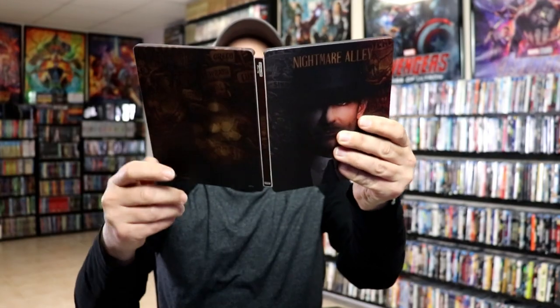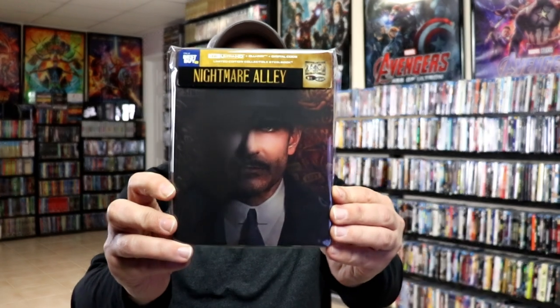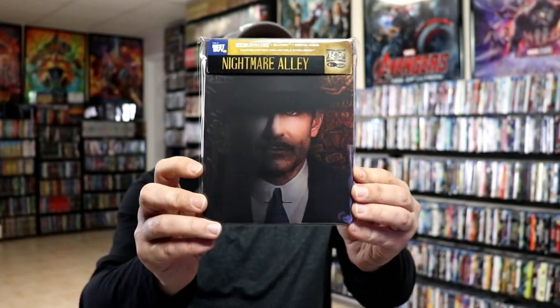Overall this is a really nice looking steelbook. I've gone ahead and placed this steelbook inside a protective bag. This bag will help keep the steelbook from getting scratched up on the shelf against my other steelbooks. I do have an affiliate link down below where I purchased my bags off of Amazon if you want to check that out.